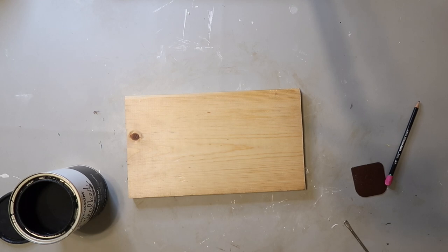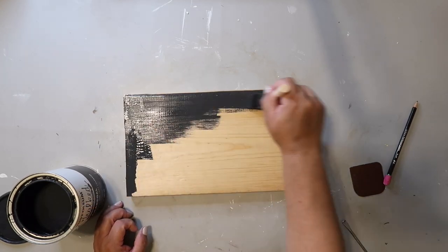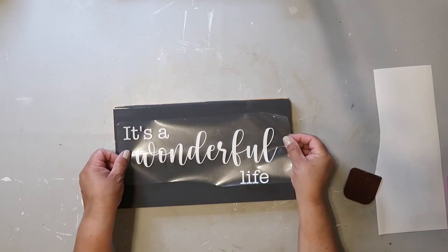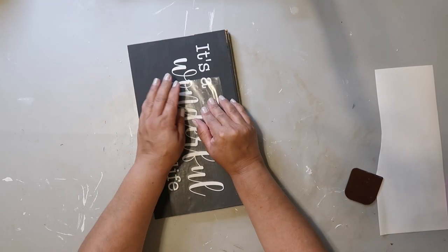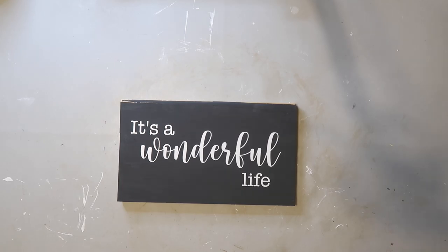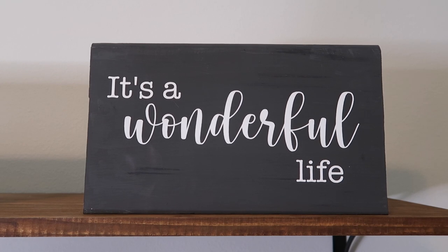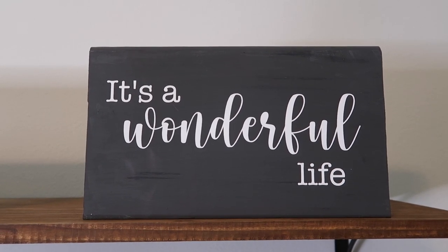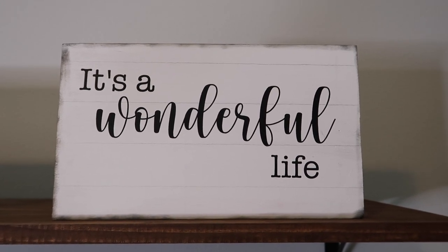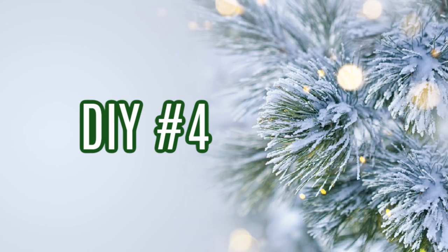DIY number three: part of the challenge for today's video was to create two DIYs inspired by Christmas movies. I had this extra piece of scrap wood in my garage and I printed out a decal that says 'It's a Wonderful Life' — yes, that's the title of the movie, and I thought it looked nice. I'd seen a sign like this before and I think it turned out pretty good. But I flipped it over and did the reverse — white on black on this side — and I think it looks cute too.